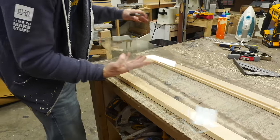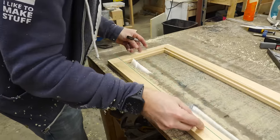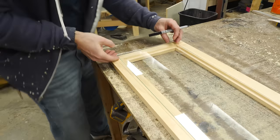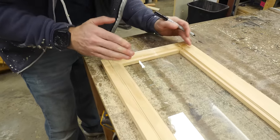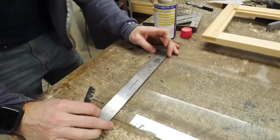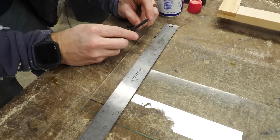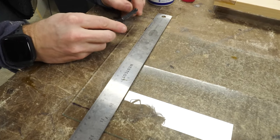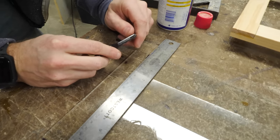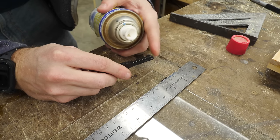I've measured out the opening so I know the maximum size for the glass, but I want to set it in place and make some marks so that I cut it a little undersized — that way there'll be a little bit of wiggle room in both directions. To break this glass I'm going to use a scoring tool that has a little wheel on it. You just score along the mark you want and then crack it from that score. I'm also going to add a little bit of WD-40 to the surface just to help that score.